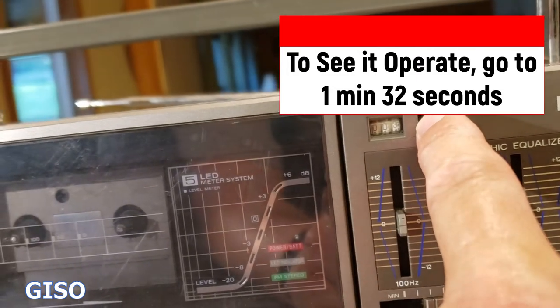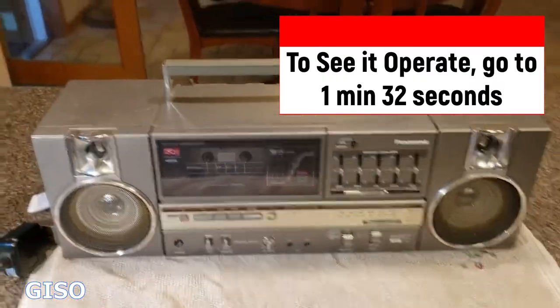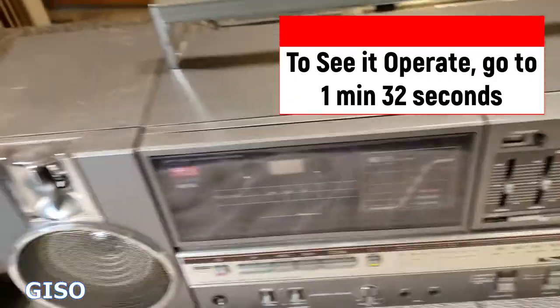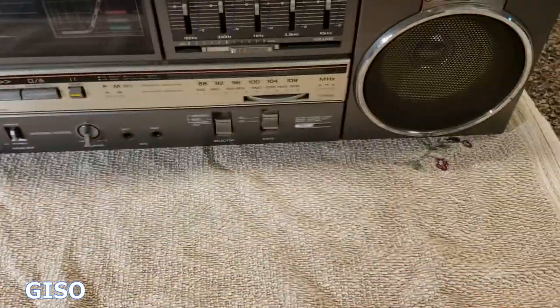The volume is under here and the tape counter is up here — it's on three because I tested it with a tape, which I'll show you in a second. All in all it's dusty from storage but in remarkable vintage condition. The handle is good, the antenna is excellent, and the battery case is clean. I took the battery cover off just for making pictures and haven't put it back on yet.